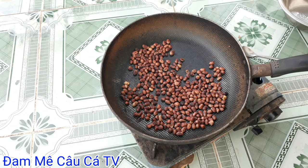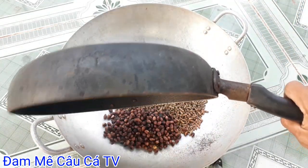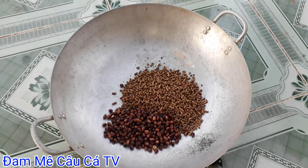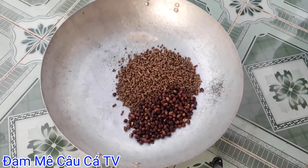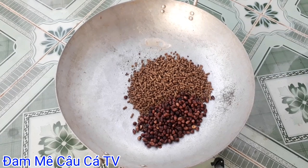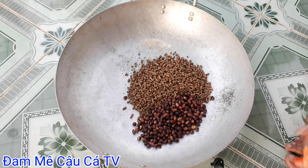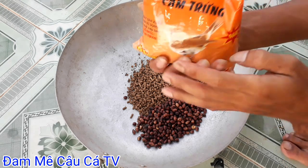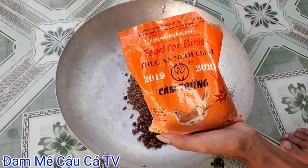Mình đã rang đậu phộng xong rồi. Bây giờ mình sẽ đổ ra ngoài cái thao. Cái thành phần thứ 3 đó chính là cắm chim nha các bạn. Đây là cắm chim - thức ăn nuôi chim nha.